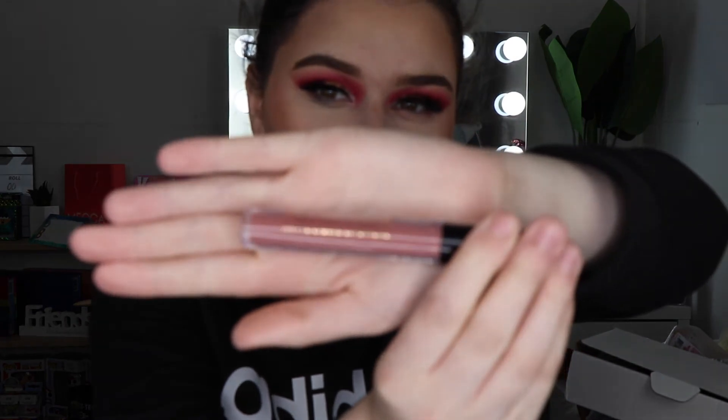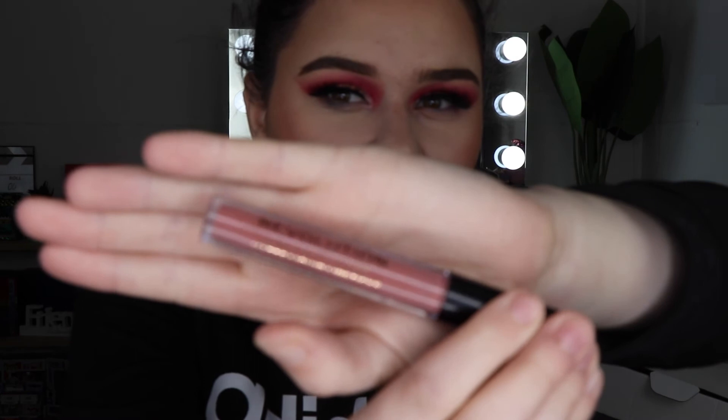I've chosen the Makeup Revolution Matte Liquid Lipstick — I don't know how to pronounce the shade name but it's so pretty. I really like these full-face-of-one-brand videos because they force you to use makeup you normally wouldn't. My lips are very dry right now because I'm sick, but I really really like this shade — it's such a pretty lip color.